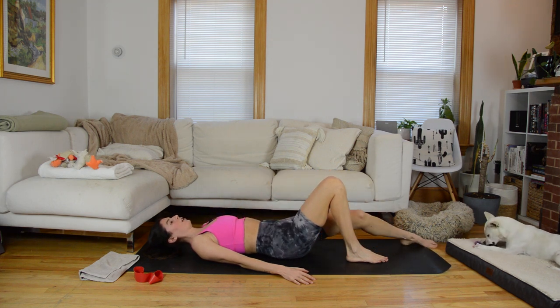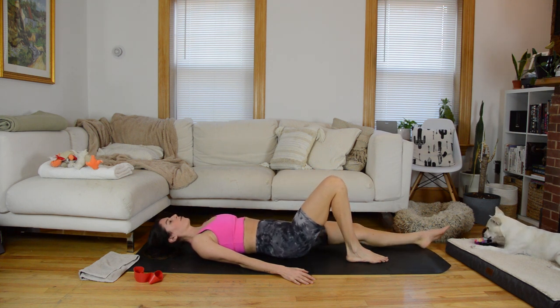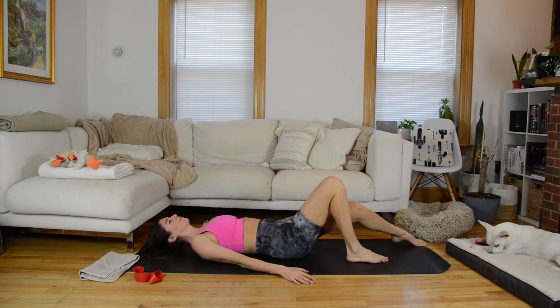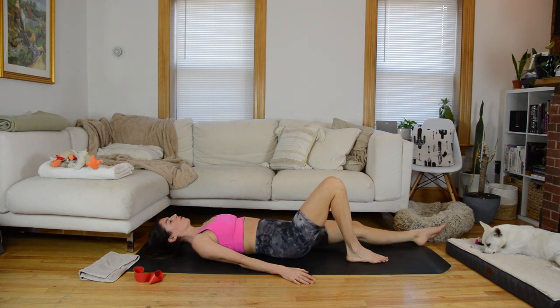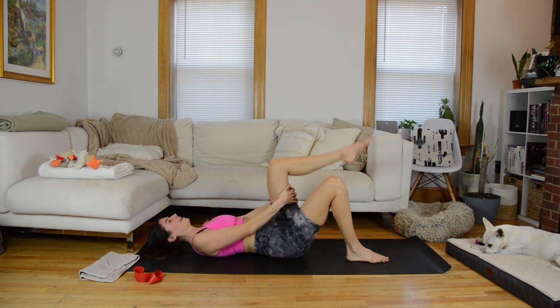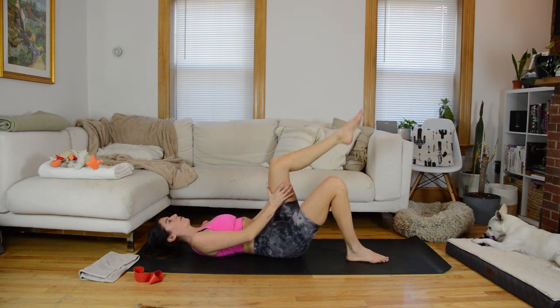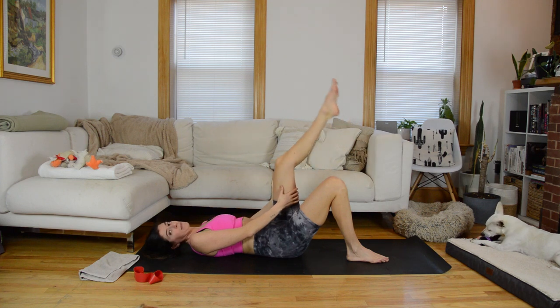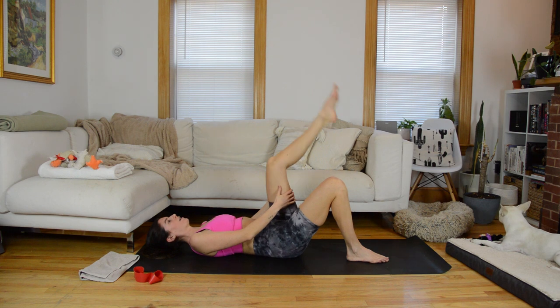Switch direction next time — as you inhale, go internal and elongate, rotate external, then slide it back up. Last time, bring it through center. Hands come behind the back of that right thigh and you bend and straighten through that knee. One more thing in this warmup and then we're going to grab that band and come into a side-lying position. One last time — kick that leg straight, bend the knee.